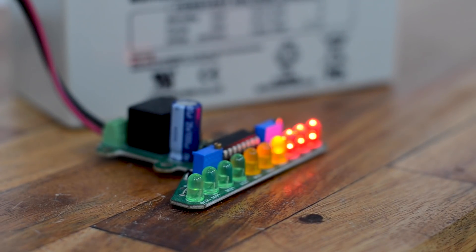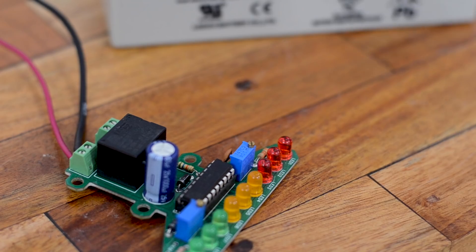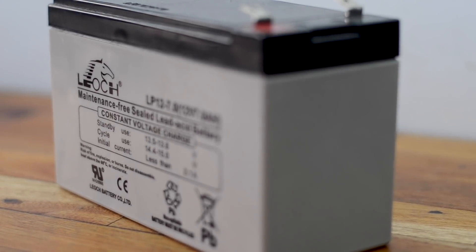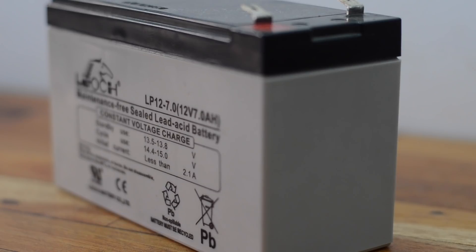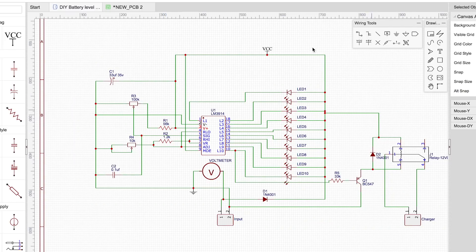Since there are 10 LEDs representing battery capacity level, each one represents approximately 10% of the charge. The current through each LED is limited using a resistor across pin 7, so we don't need individual resistors for each LED. The variable resistors R3 and R4 set the upper and lower voltage levels — for a lead acid battery, that's typically 10.8 volts for fully discharged and 14.4 volts for fully charged. The remaining components are complementary, as advised in the datasheet.